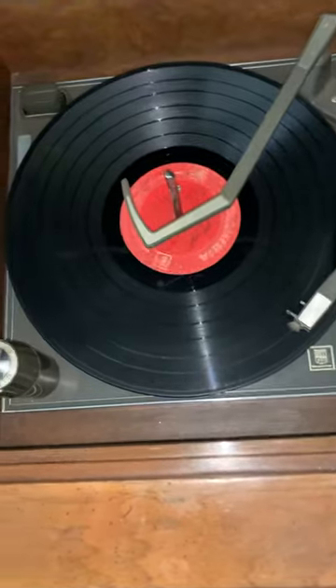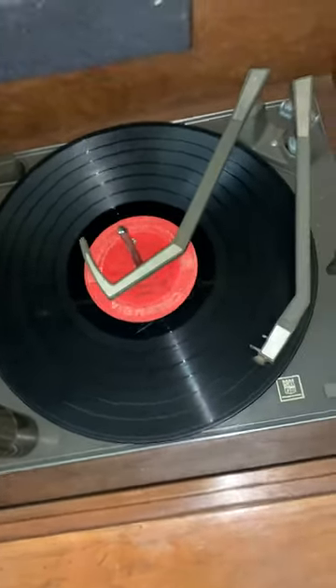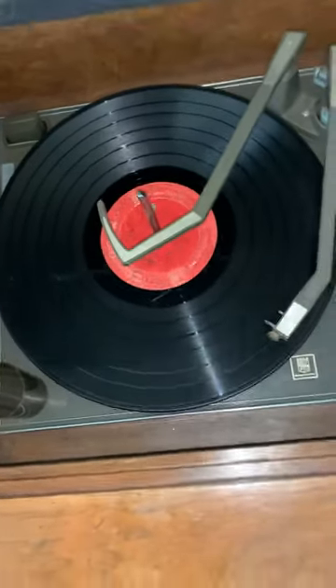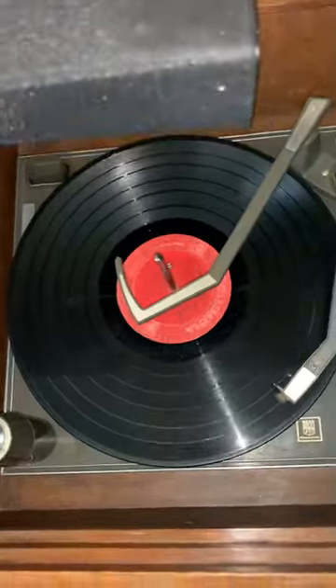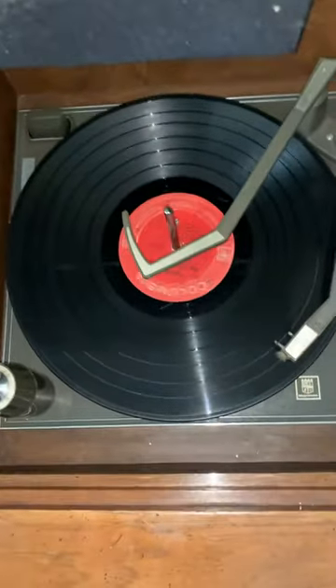One side will be Side A and the other one will be Side B, or Side 1 and Side 2. Some records will have fewer songs.